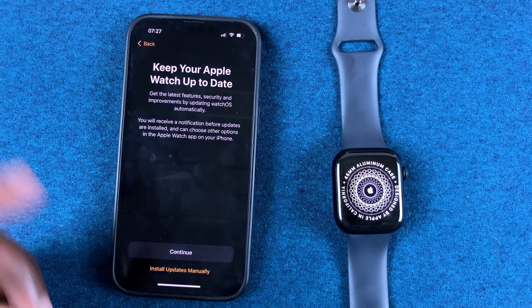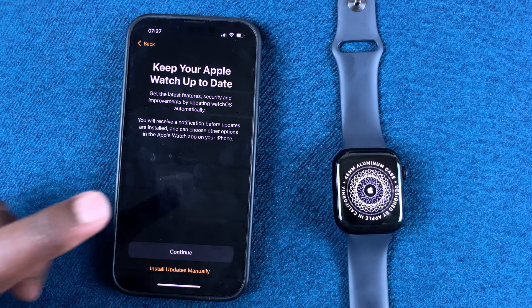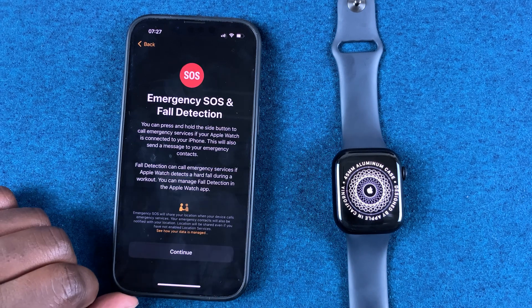In this next step, Apple Watch will suggest that you leave automatic updates on. To do that, tap on Continue. If you want to switch off automatic updates and install updates manually, you can tap on 'Install Updates Manually,' but I prefer to leave it automatic so I'll tap on Continue.